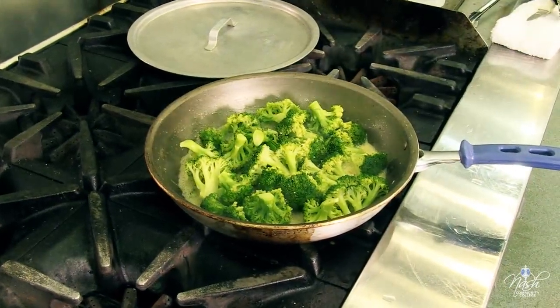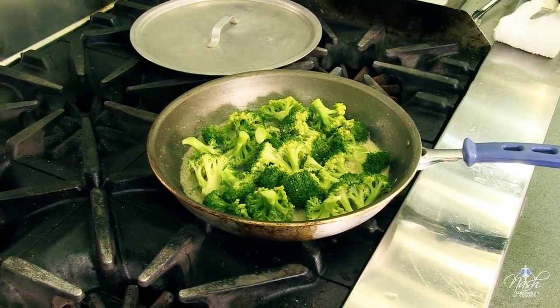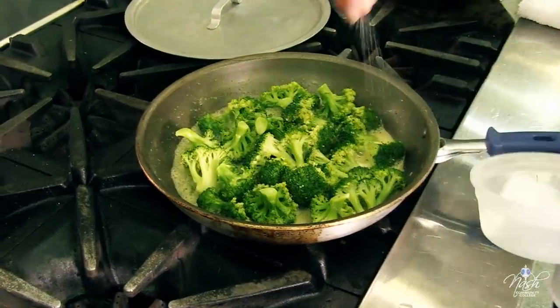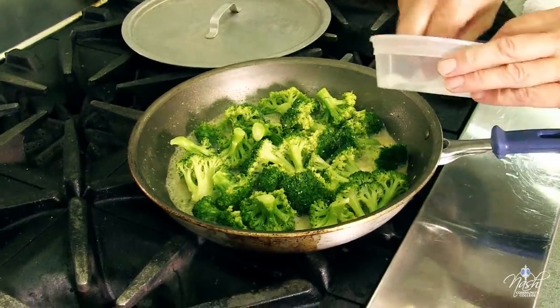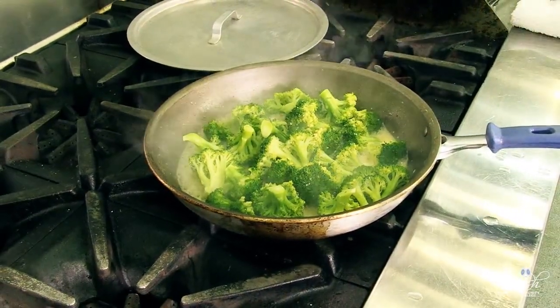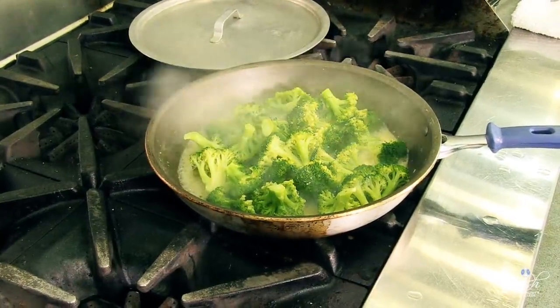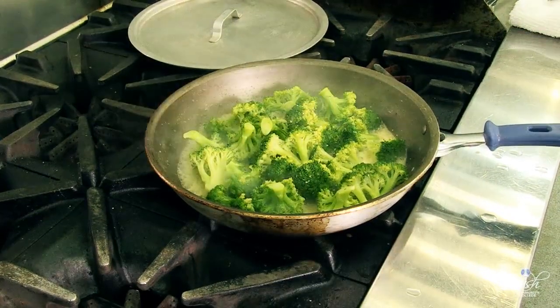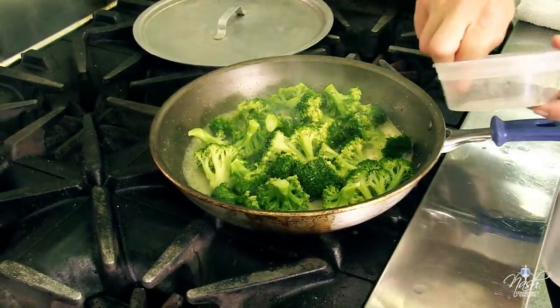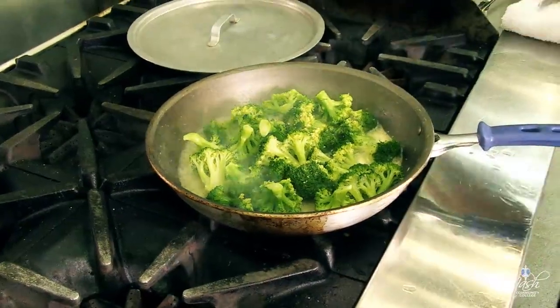My butter was seasoned but my broccoli is not — it always has to be seasoned. A little bit of salt — a couple of pinches of salt has proven to be the right amount for my broccoli. And of course black pepper, one of my all-time favorite seasonings.